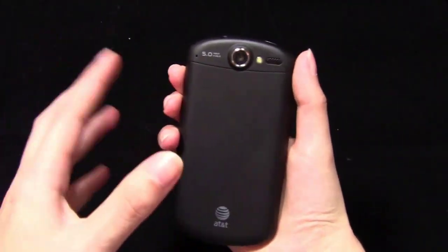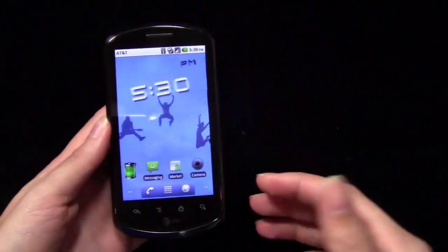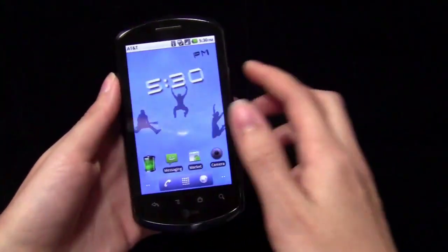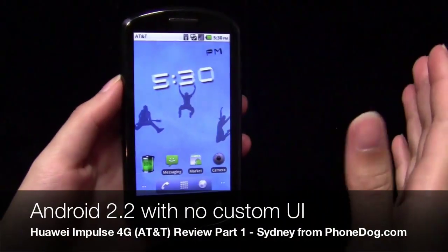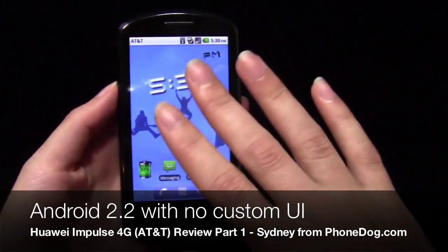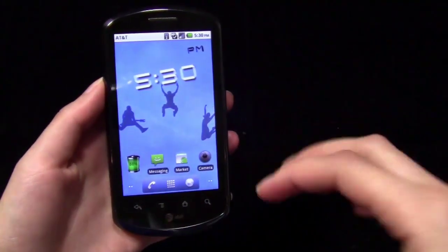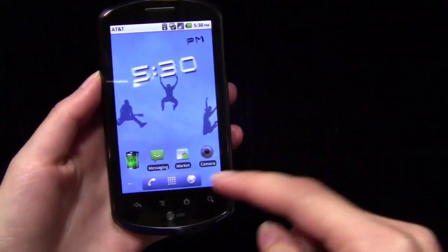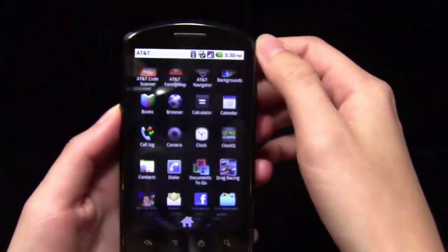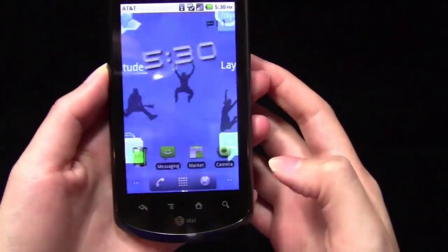On the back is the camera, and we'll talk more about that later. In terms of the overall experience, it is an Android smartphone but it doesn't ship with a custom user interface over Android — Huawei hasn't added any changes to stock Android. So you're going to get everything that you would get with a stock build of Android 2.2. You can see the dock at the bottom — just very plain and simple. Then you can go to the app drawer and it scrolls in that 3D box sort of way.